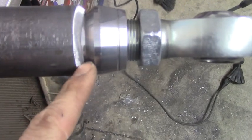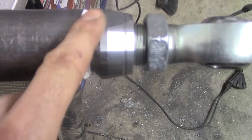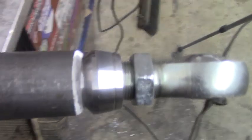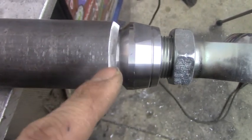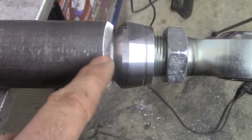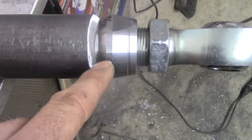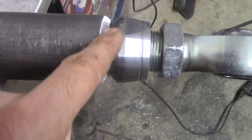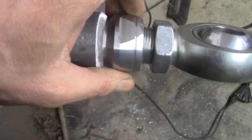Now you can see I have a nice V right here. What that's going to allow me to do is get more weld down in there and make that joint a lot stronger. The next thing I'm going to do is called a rosette weld or a plug weld. All that is is drilling a hole through the tubing to allow me to throw some weld on the tube adapter and then weld it to the DOM. That's more or less some insurance just in case this weld would ever fail and this would start spinning out.